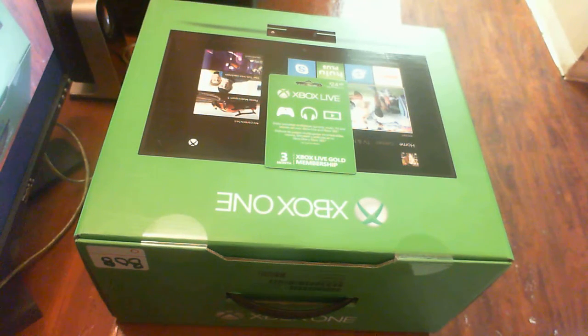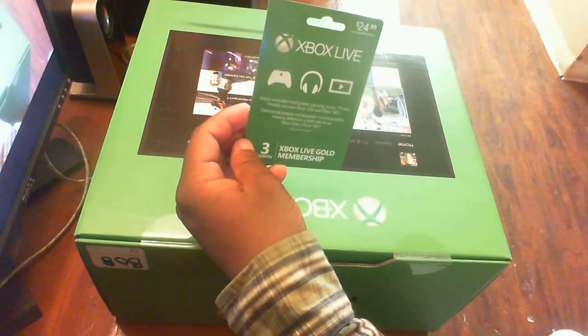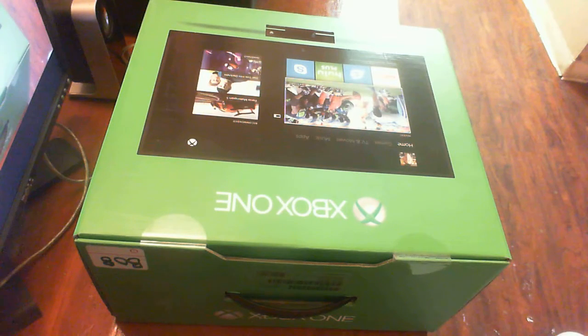Hey, what's up everybody? My name is Lee Neiman. Today I got a special surprise because me and my brother got the Xbox One. I got him the Xbox Gold membership for $24 — it's up for three months. We've been waiting since November to get this, we finally got it. Three, four months we've been waiting, so we got to do our unboxing right now.